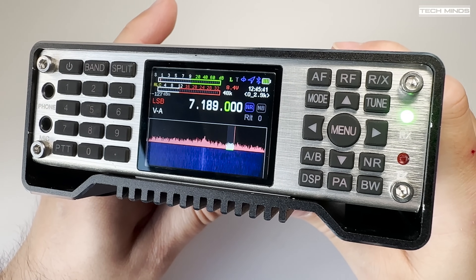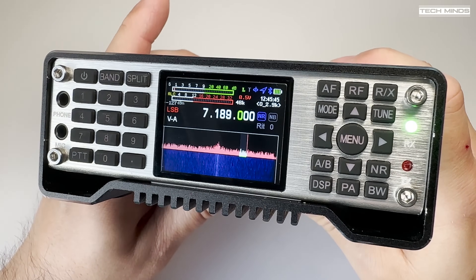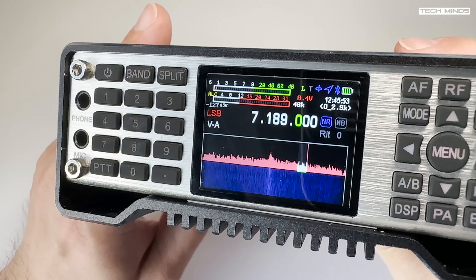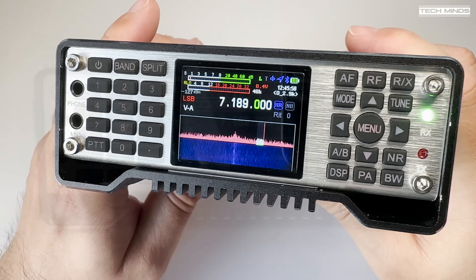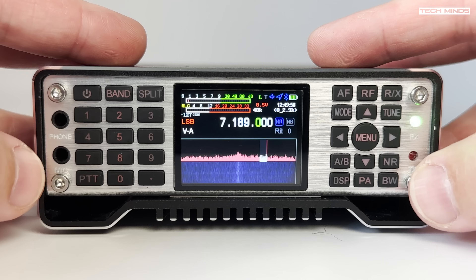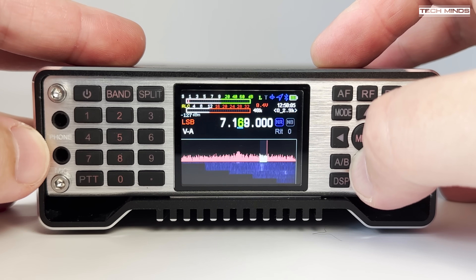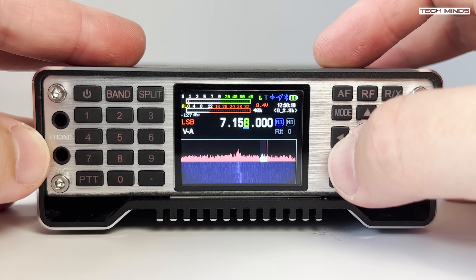If you've not seen this style of radio before, the first thing you'll probably notice is there is no conventional spinning VFO dial. Don't let that put you off, because after some time with the Q900 you get used to using the buttons to change frequency. As this radio has a waterfall and scope display it makes it even easier to tune into other stations. There are other solutions for VFO and full radio control in the form of a USB keyboard or using an app on your mobile phone or tablet via Bluetooth.